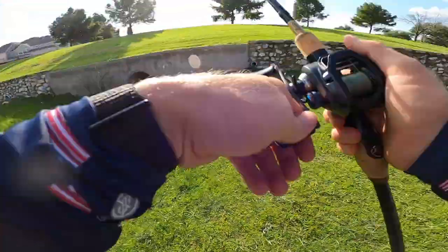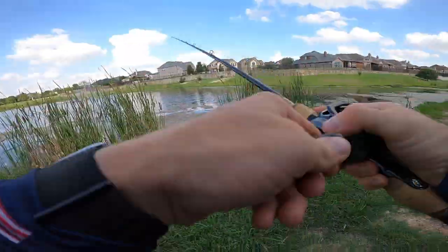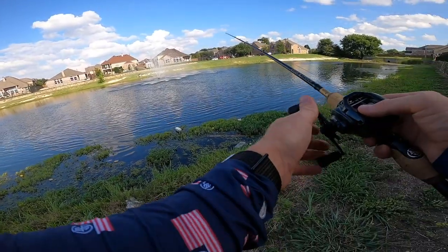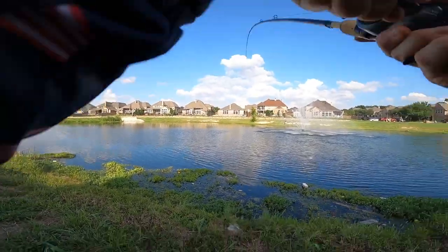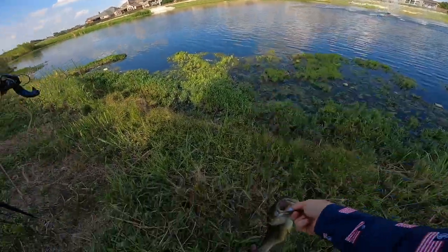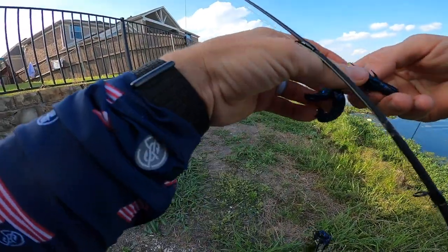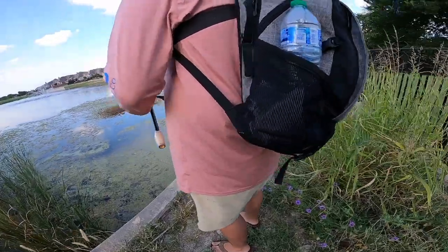Might be time to walk it down a little. Right on the edge — thank you! Always fun setting the hook when you're flipping like that. You never know what you've got until the last second because they're always buried in that thick stuff.